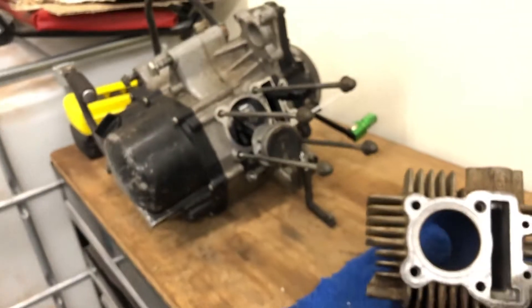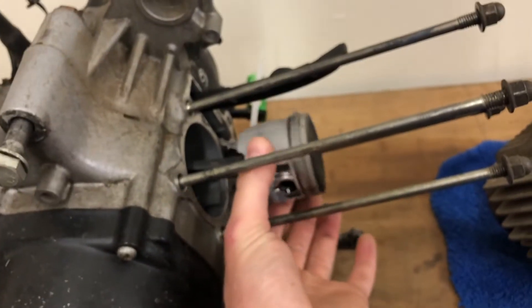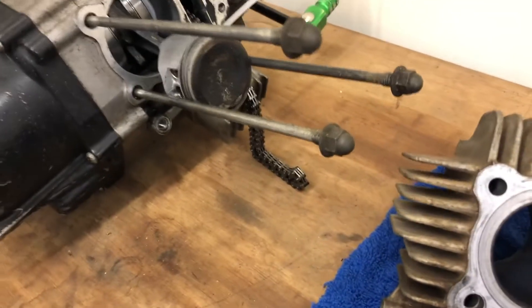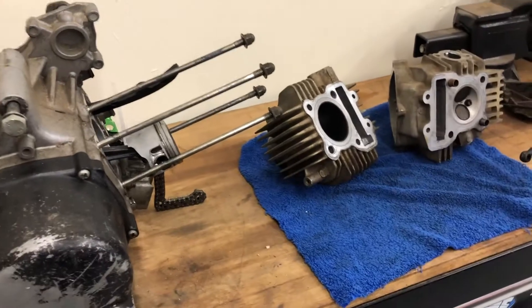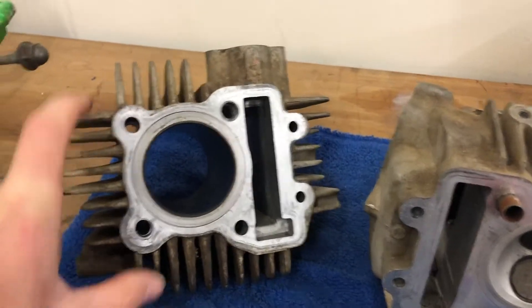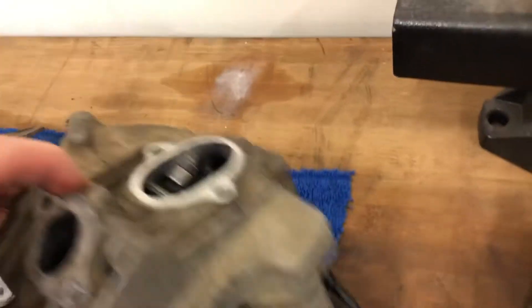I'm gonna look into pricing and see what you guys think. Option one would be to get a stock piston, probably a new jug too, throw it back together with a gasket kit and see what happens. Option two would be to just replace the motor - new motors are around $280. Option three would be to get a full big bore kit, like a 140, though I haven't really looked at those yet.